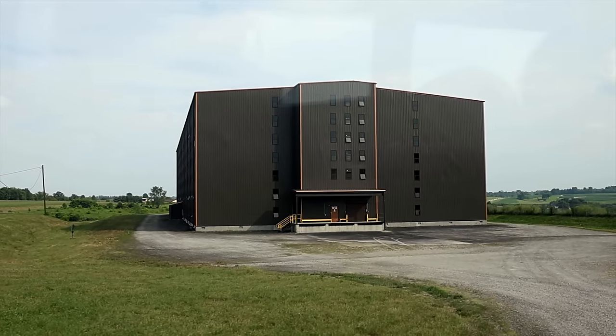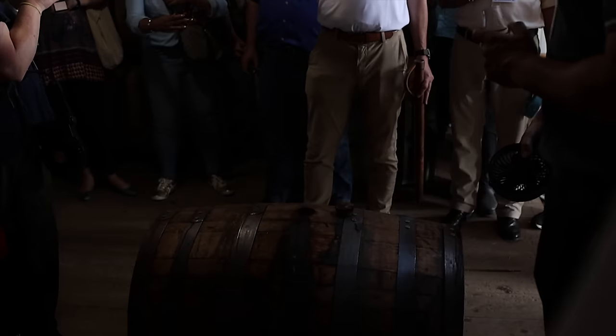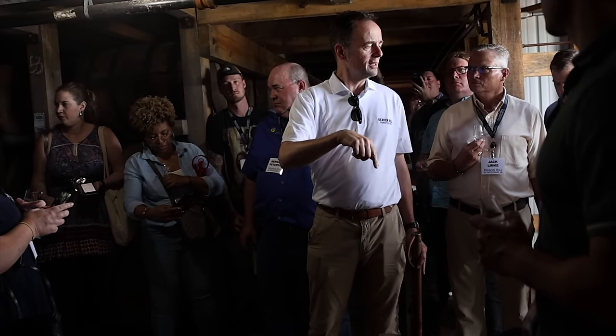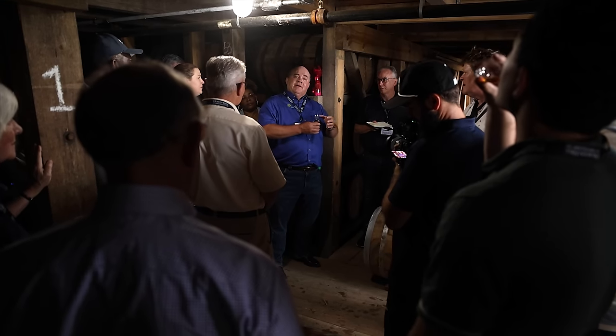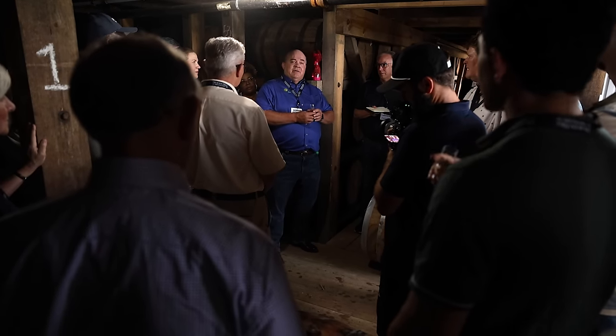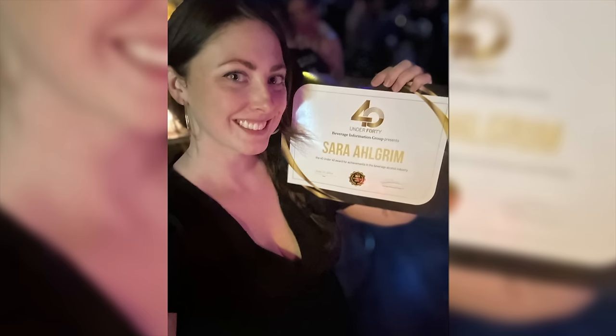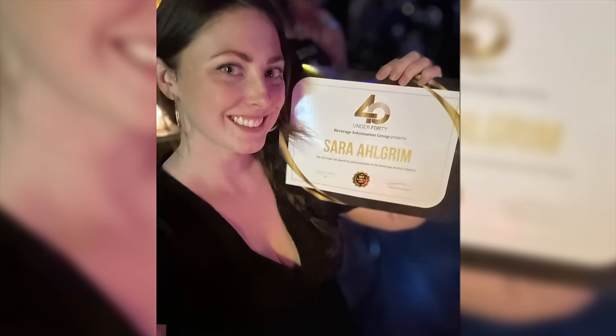They're all aged at the Cox Creek warehouse location — I got to go into one of those warehouses and taste a couple of these straight from the barrel. Sarah was in Chicago winning an award — 40 Under 40. The nose on this, I really love those little bits of spice, but earthy characteristics too. A weird note I'm getting on the nose is Fritos or corn chips.